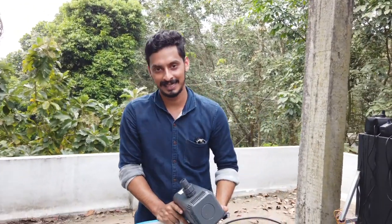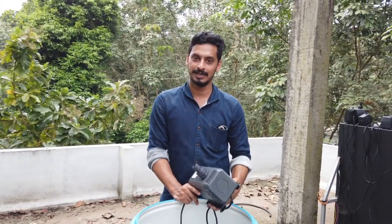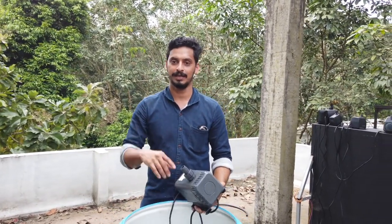Now, I'm going to show you all the time. If you like, subscribe to our channel and click the notification button. Thank you.